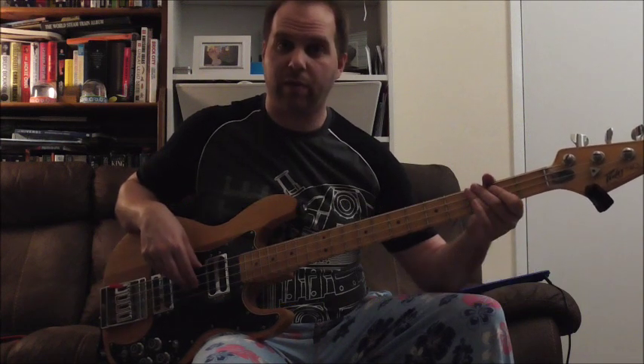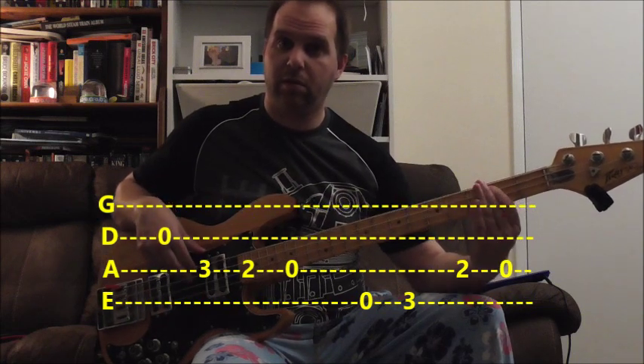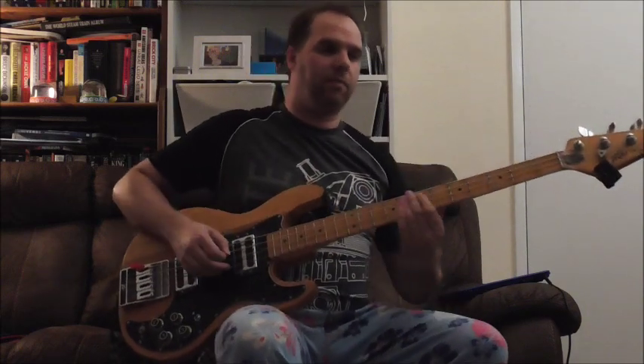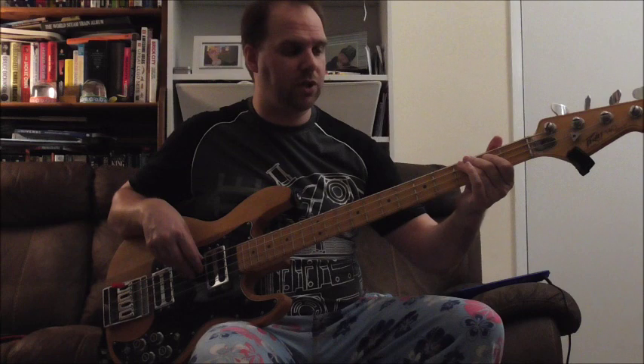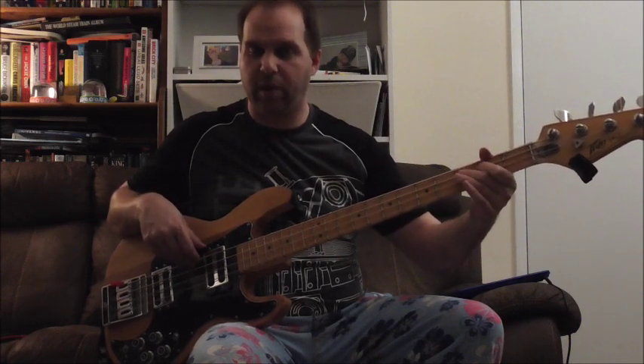Second time round, open E — just that. Your hand can stay in one position; you're only using two frets: 3, 2, 3.